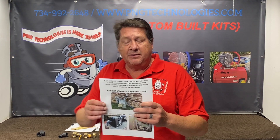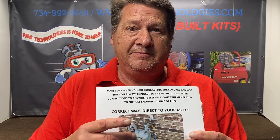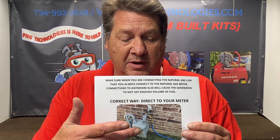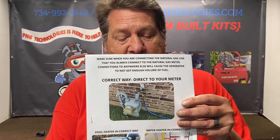You want to go direct to your meter. That way you have no interference anywhere. A lot of people try to tie into a pool heater or their hot water tank — it doesn't work.